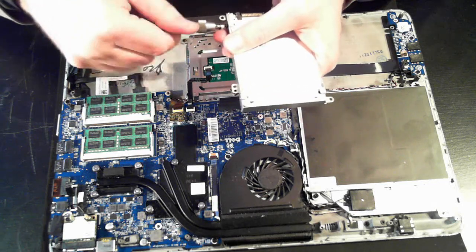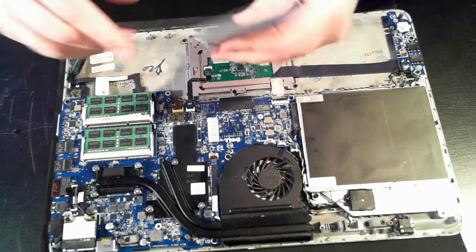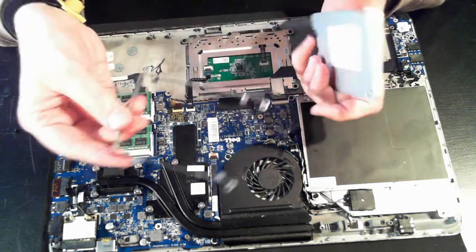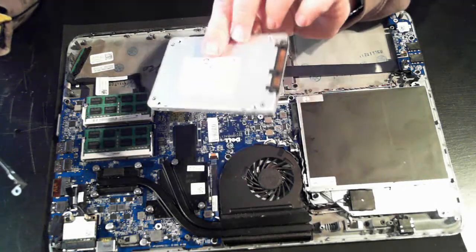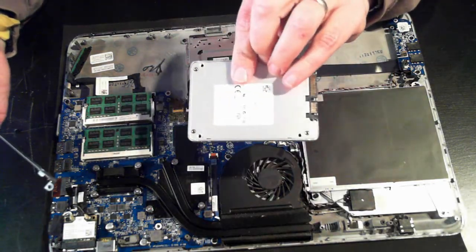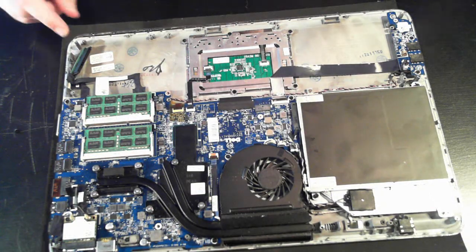Now just the last one. And there we go — we can remove the little caddy. That's the SSD drive itself, which you can replace or upgrade to a larger one, or whatever you need to do if you have any problems with the hard drive. Just put that to one side.